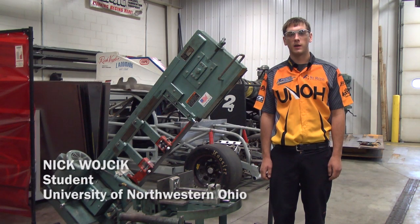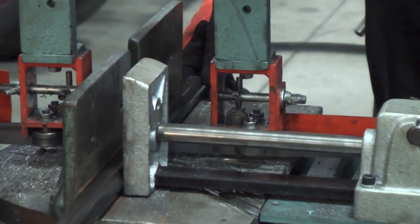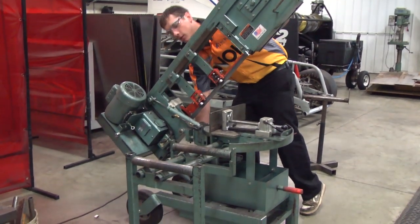I'm Nick Wycheck. This is my first year at UNOH. I'm a driver and crew chief of the number one stock car. The first step is we're going to cut our tube at 20 degrees — we determined that's what it needs to be cut at.